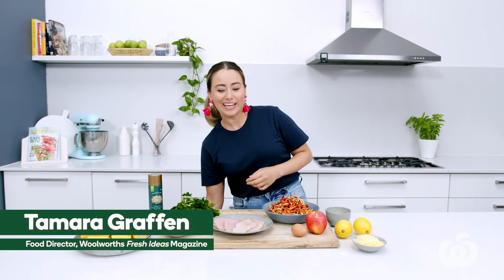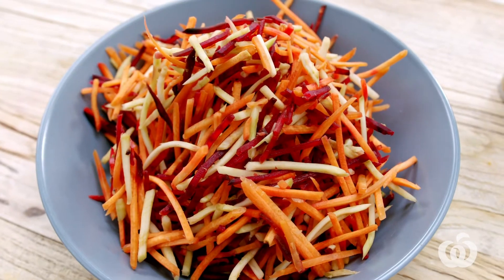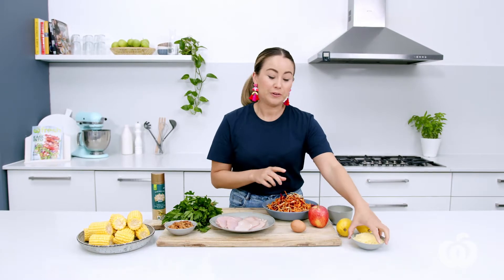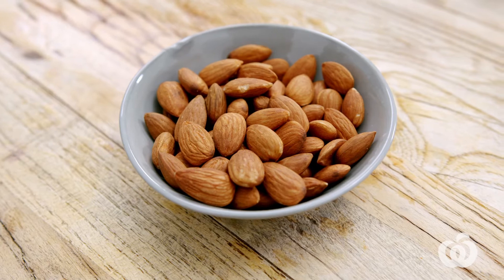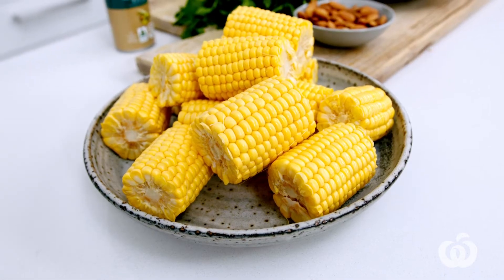You will need two chicken breasts, a packet of Woolies rainbow coleslaw, one Royal Gala apple, one egg, a third of a cup of Greek style yoghurt, 50 grams of Parmesan cheese grated, two lemons, half a cup of natural almonds, a bunch of parsley, and four corn cobs to serve later, plus some extra virgin olive oil spray.